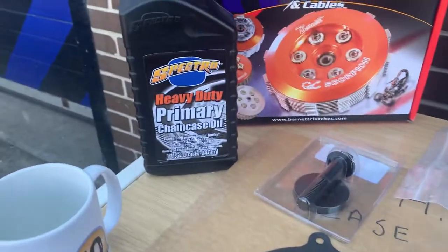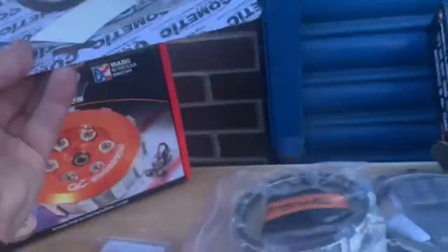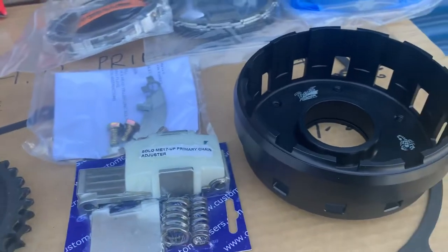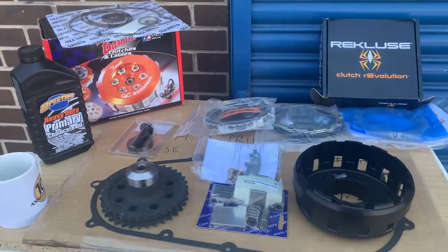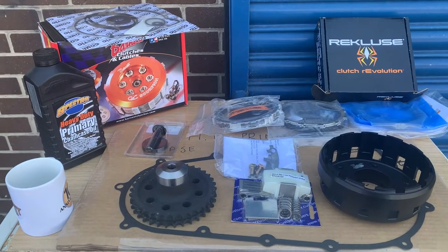We also do a heavy duty primary chain case oil from Spectro, very good quality. Tomatic gaskets for your primary — the big one here. Very very high-end stuff — we don't do cheap stuff.